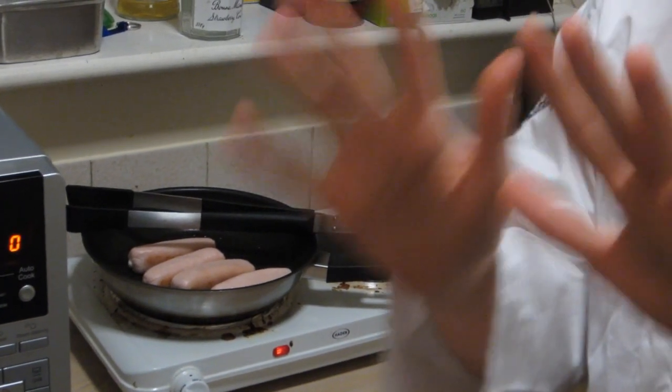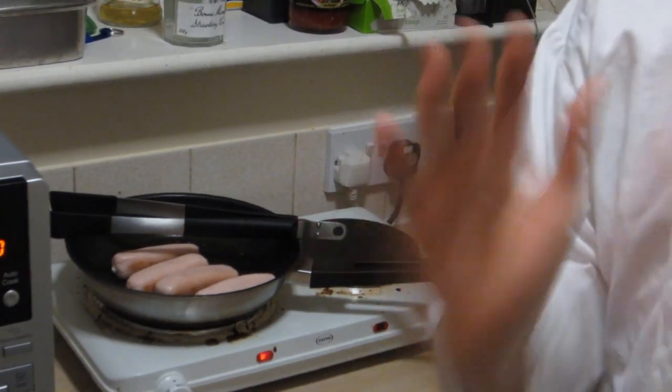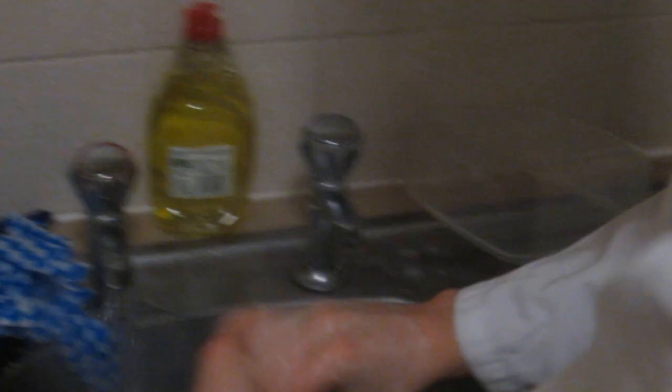Seeing as you've just touched raw sausage meat, which is contaminated with all horrible nasty things, you should wash your hands before you do anything else. Preferably wash your hands without burning yourself in the process.